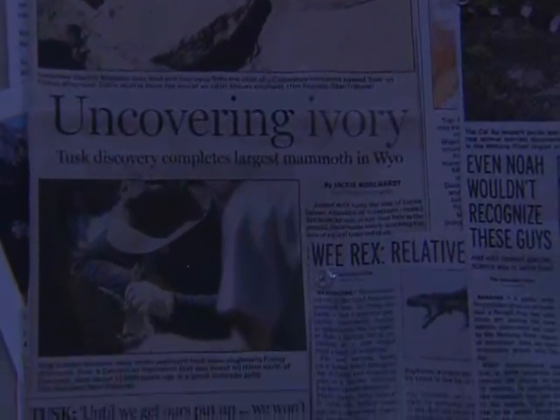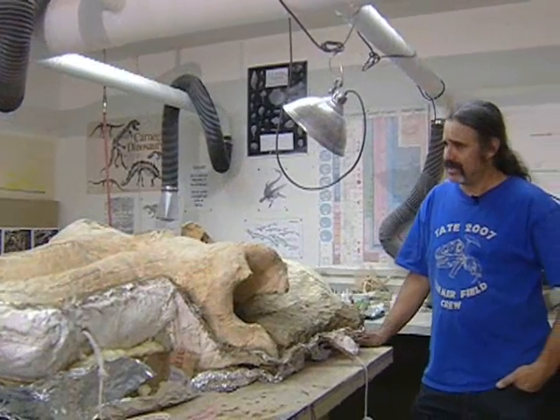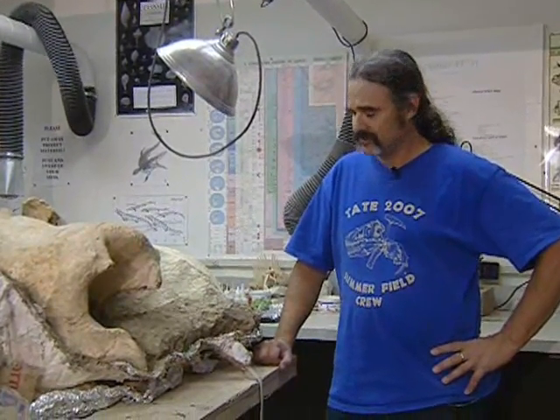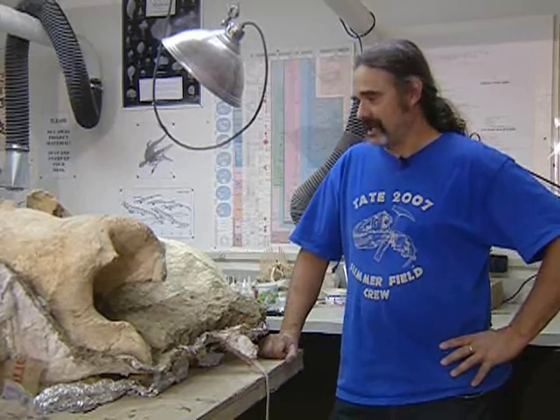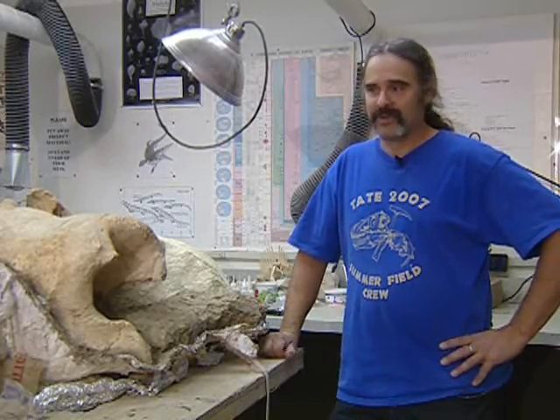The discoverer was driving a bulldozer making an oil well platform when he came across some bones. He jumped off his bulldozer and said, 'Wow, this is unusual.' To make a long story short, the museum ended up digging up the mammoth. It took us two summers — five weeks at a time — to collect this stuff, and after two years we still didn't have the skull, but we found it this past summer by doing a little scientific detective work and digging with a backhoe.